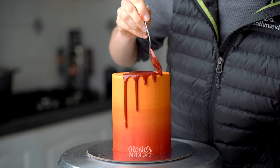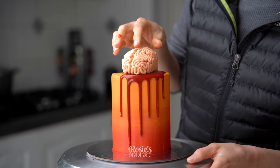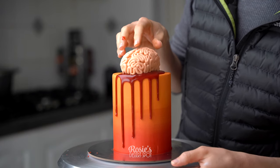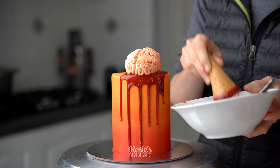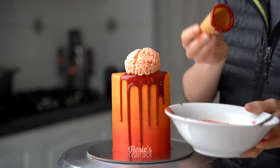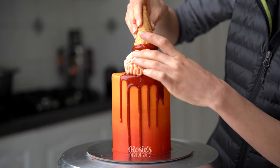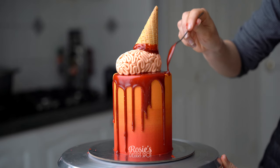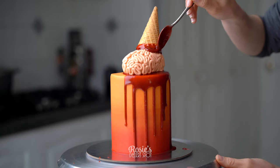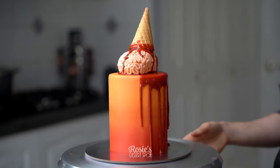At the very top of your cake you want to create a puddle and then drip it down the sides. I'll be taking my brain and placing it directly on top. Then I've taken a wafer cone, cut it down to size, and I'm dunking it into the ganache. Place it on top — this will act like a glue to keep it stuck on there. And if you want, you can drip a little bit more of that blood from the cone onto your brains.